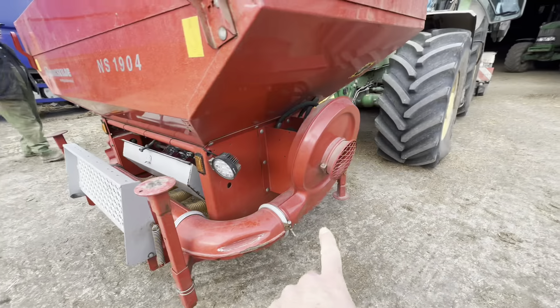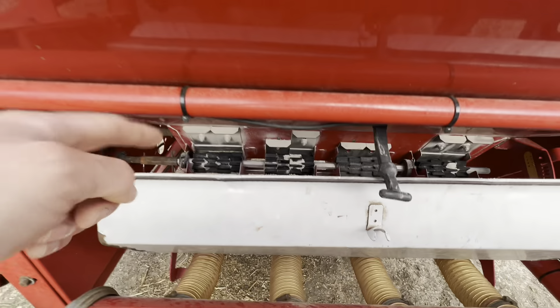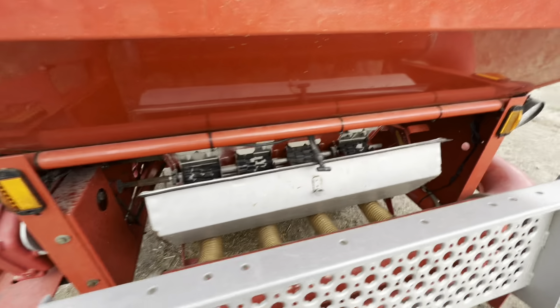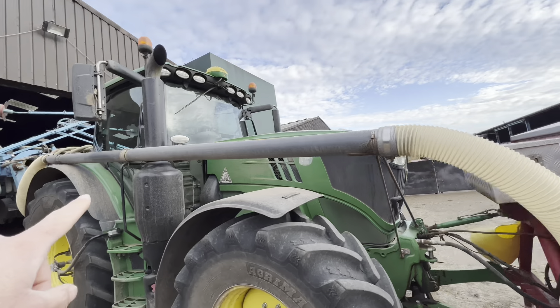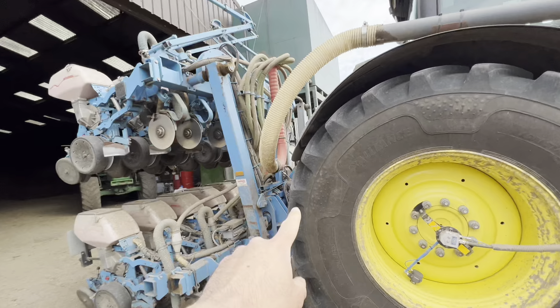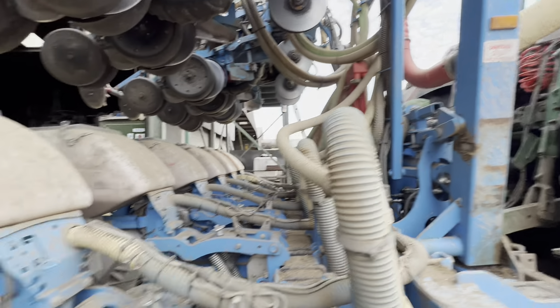This big fan here blows the fertilizer that we've just put in, measured out on these rollers, down these pipes, down this pipe here into the drill.